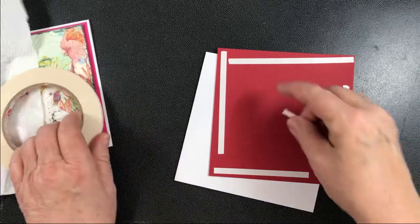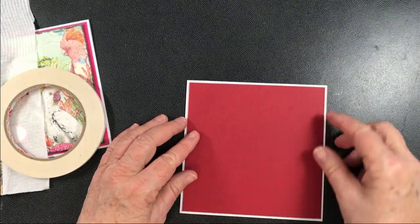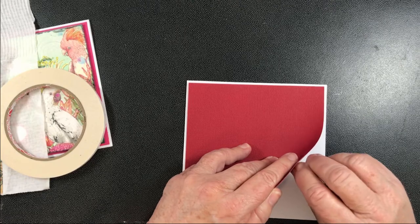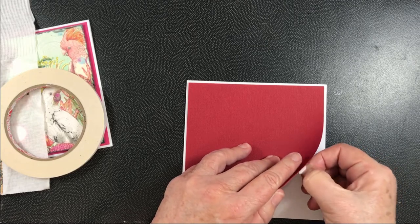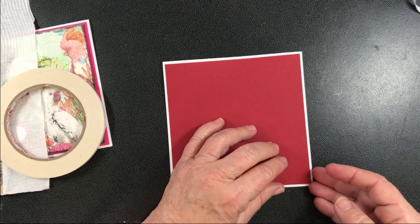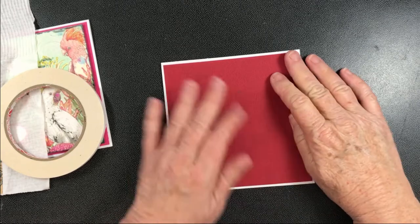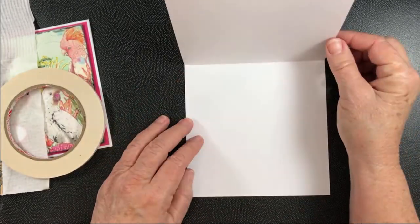I'll put that little bit in the middle there, peel that off first, then I can get this into position before anything gets stuck. Push that in the middle to make it stick and stay in place while I peel the other edges off. There's those two – turn it around for the other corner – and there's those two. It's quite a quick card to make, really. You can have it opening this way or that way – the choice is yours.